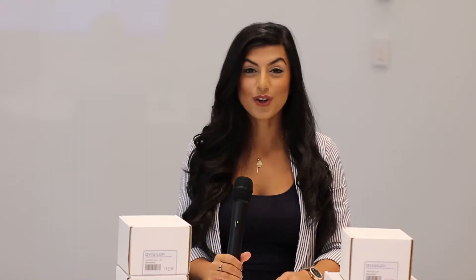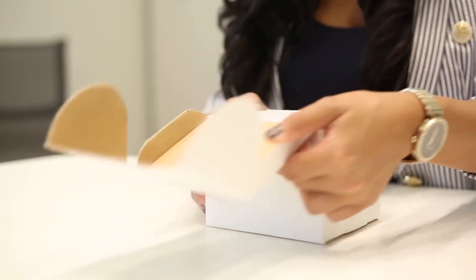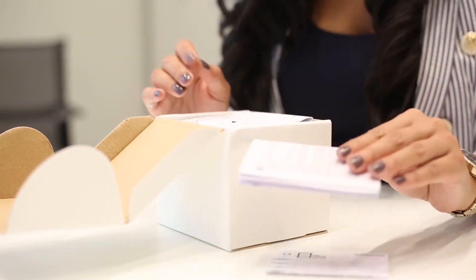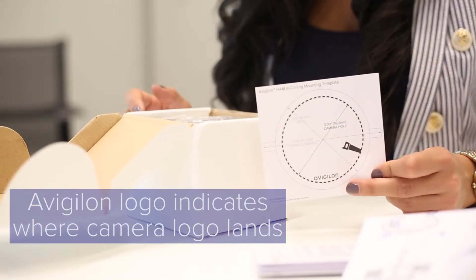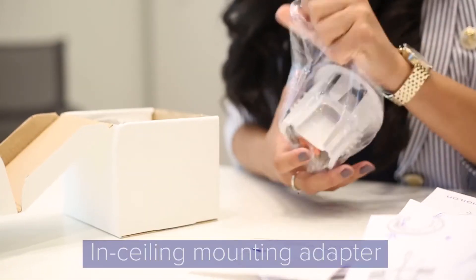Next, I'm going to show you the in-ceiling mounting adapter. This is the in-ceiling mounting adapter for the H4 MiniDome. You'll get a link to our eDocs app, safety information, an in-ceiling installation guide, and a mounting template. The visual logo will indicate where the camera logo will land if you follow the template. And you'll also get your in-ceiling mounting adapter.